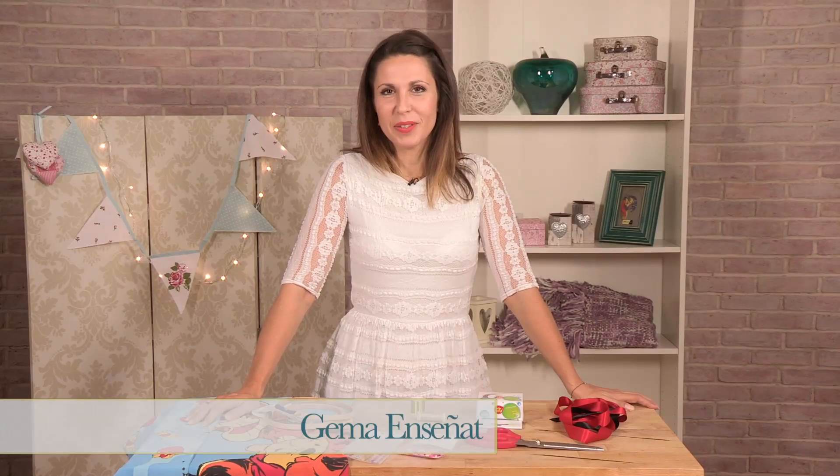Hello, I'm Gemma Senyat. Welcome back to my Crafty Sew and Sew series. This week I'm going to be teaching you how to take some old bedding and refashion it into a pretty wall hanging.